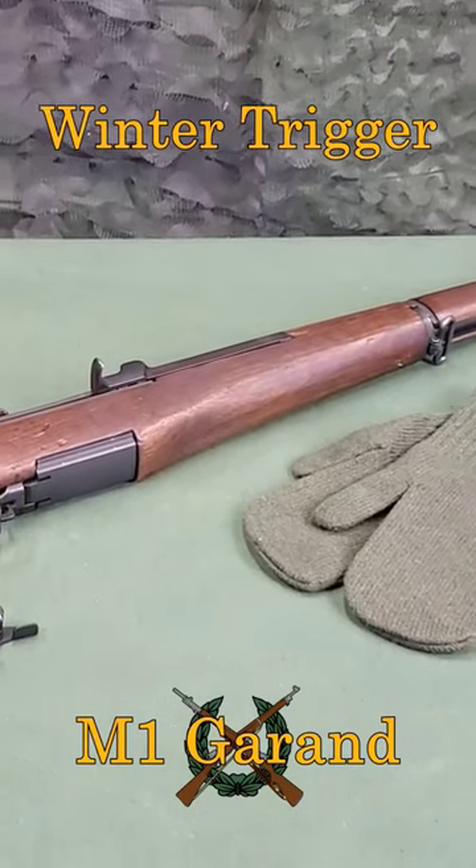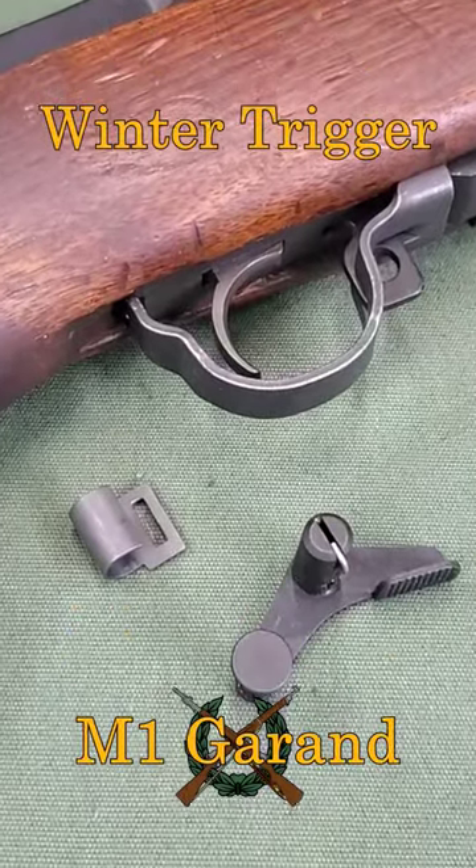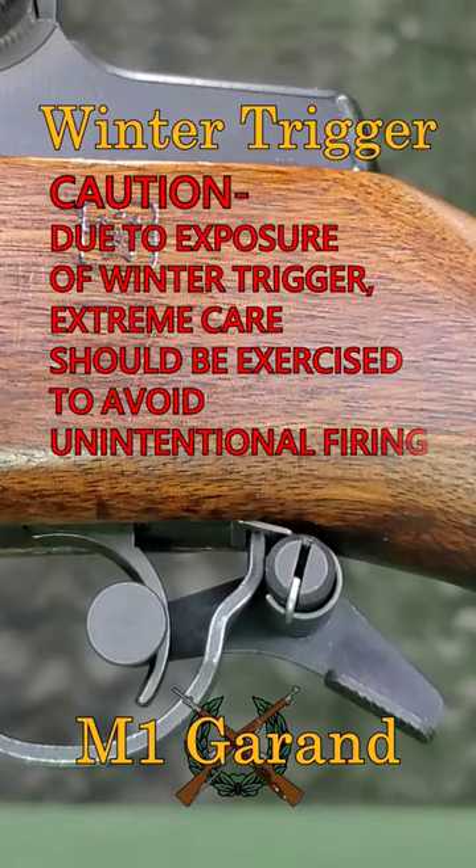For extreme cold weather and use with mittens, the auxiliary winter trigger group can be used with the M1 rifle. Due to the exposed position of the winter trigger, extreme caution should be exercised to avoid unintentional firing.